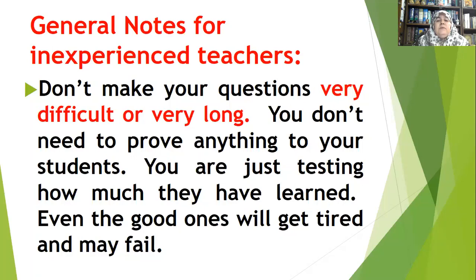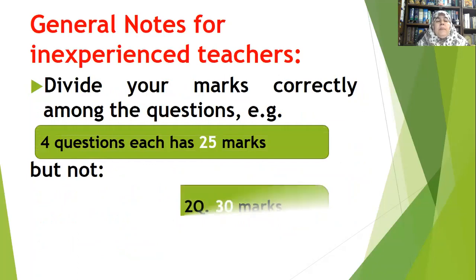I have seen teachers who feel very proud of making their questions as difficult as possible, as if this will prove to their students that they understand everything — which is incorrect. Even the good students sometimes get tired after working very hard trying to find answers. Good questions are not necessarily very difficult or very long.